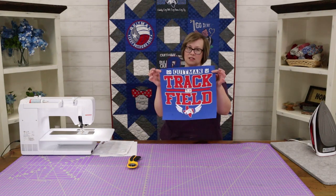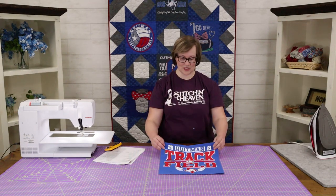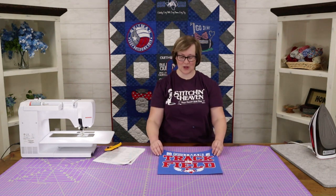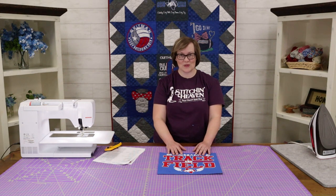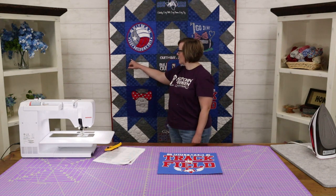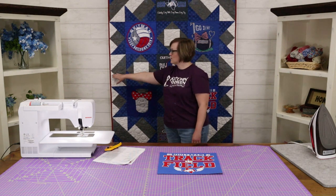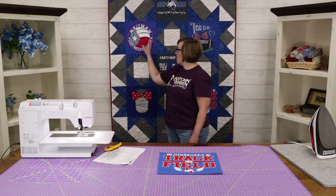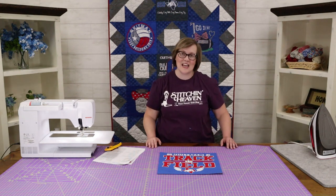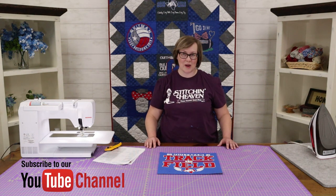And there we have it — a t-shirt ready to be put into a quilt. It's not stretchy anymore, it's square, and it's ready to be sewn into your quilt. You will need seven t-shirts for this quilt and four fabrics. In this quilt we chose blue, gray, white, and then an accent for the binding to complement the school colors here in Equipment, Texas. I hope you enjoyed this tutorial — please hit the subscribe button and give us a thumbs up. We'll see you next time!